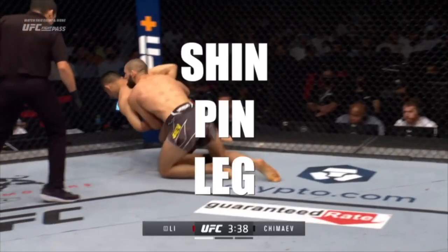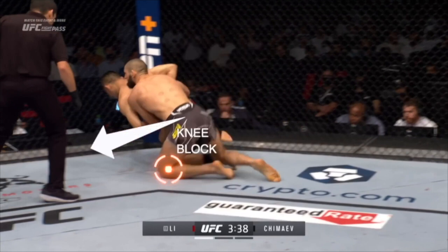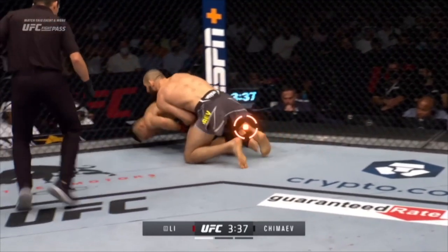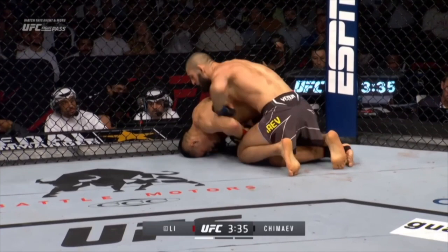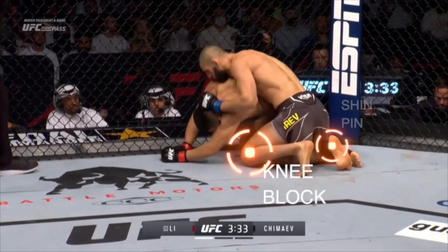A move that's similar to the western hook is going to be shin pinning the leg — in this case the ankle or the calf. We're going to watch Hamzat knee block and drive to knock his opponent over. As his opponent's trying to figure that out, he's going to slide his own shin on top of the opponent's leg, between the ankle and the calf, and notice he hooks around. This is a good control point for Hamzat, and it's very easy to get — especially in combination with that knee block.